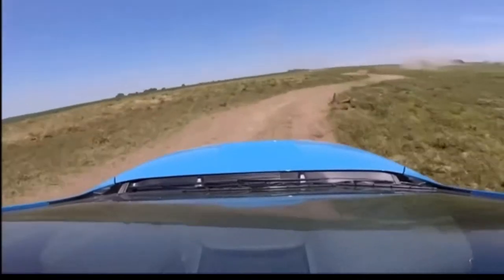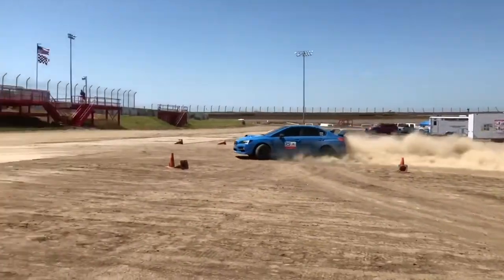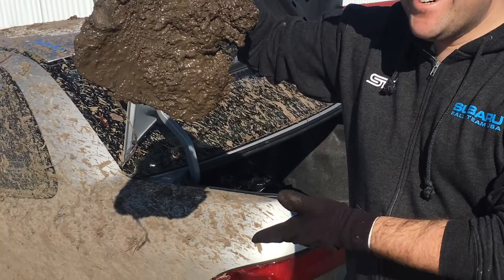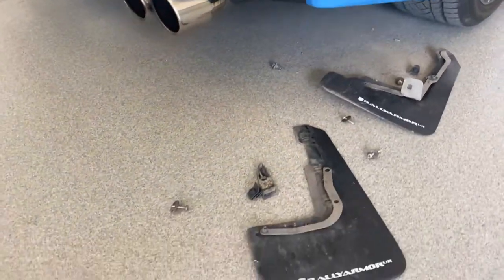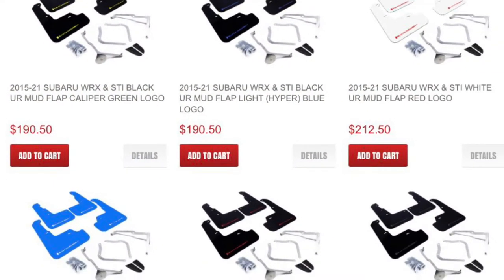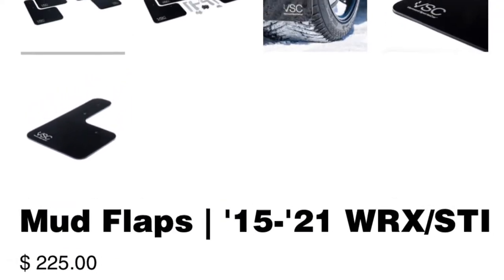In this case, rallycross. This is my 2016 WRX STI that I compete in rallycross with occasionally, and I figured this was a good opportunity to pit the traditional Rally Armors — which have served me well but have not been perfect — against the new kid on the block. I'm going to be uninstalling the Rally Armors that have been on my car since it was new in 2016. Considering these were around $200 and the competition is just slightly over that, I think this is a fairly good comparison to make. That competition is Vermont Sports Car.